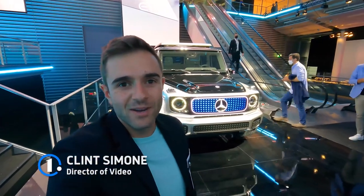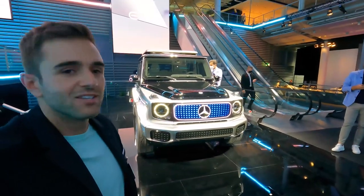Hey everybody and welcome back to the Moto1US channel. I'm here in Munich, Germany one day before the IAA Mobility Conference at a Mercedes-Benz event looking at some very cool concept cars, including this one behind me. It's an all-electric G-Wagon concept. They're calling it the EQG. Let's take our first look.